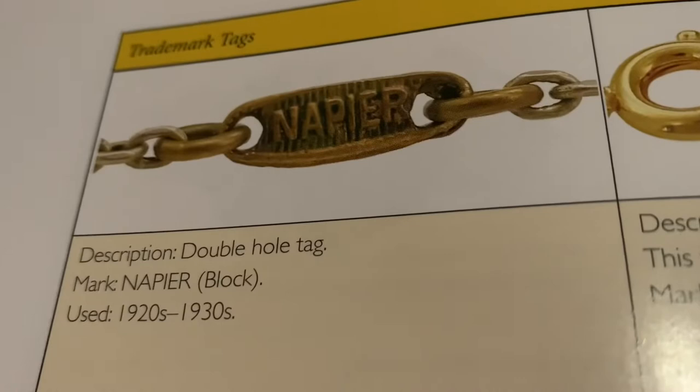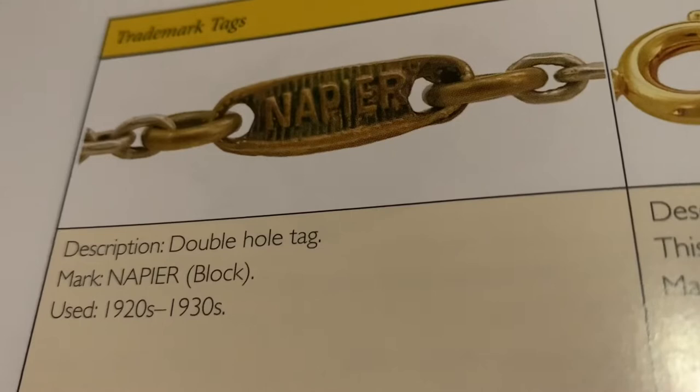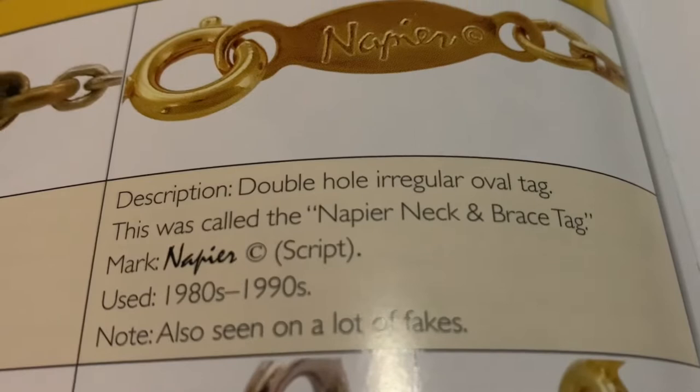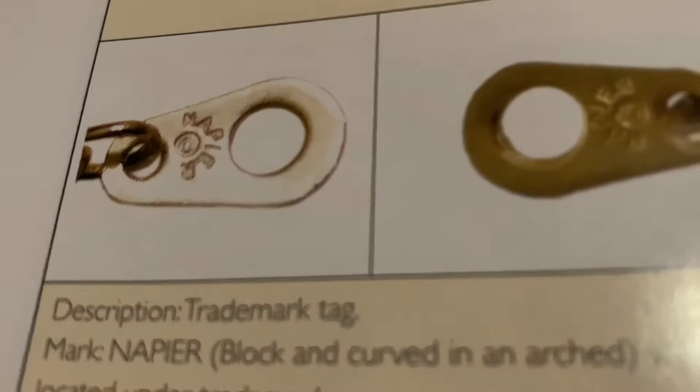Now I'm going to talk a little bit about how to identify pieces. This is a double hole tag with Napier in block letters, and this was used in the 1920s and 1930s. This one is called a Napier neck brace tag, and you'll notice that the Napier is in script — this mark was used on pieces in the 1980s and 1990s. Here's another mark: the word Napier with the words circling around the trademark, which was used in the 1960s and 1970s.